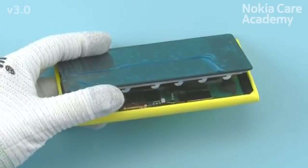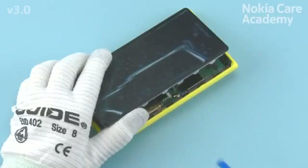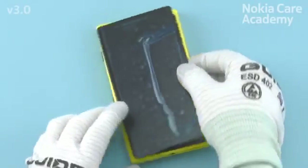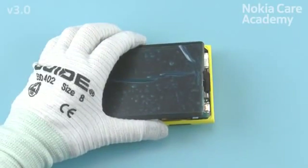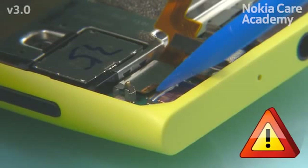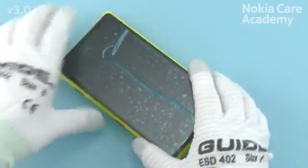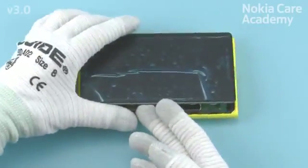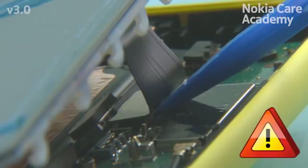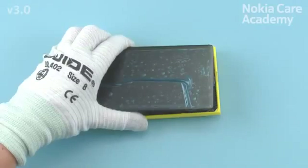Use the SS93 to open the battery connector. Be careful not to damage the connector or any nearby components. Use the SS93 to open the second camera flex connector. Be careful not to damage the connector or any nearby components. Use the SS93 to open the display connector. Be careful not to damage the connector or any nearby components. The display can now be separated.